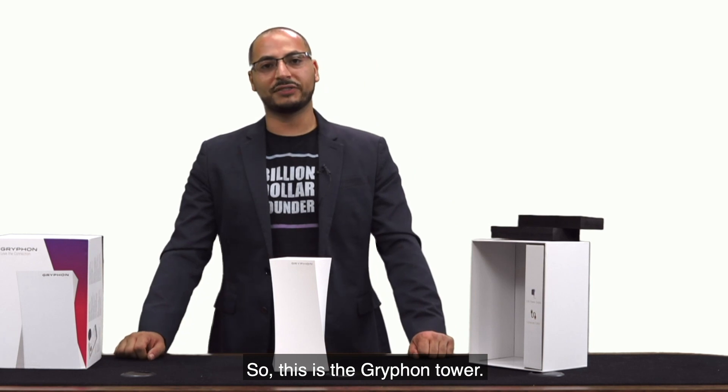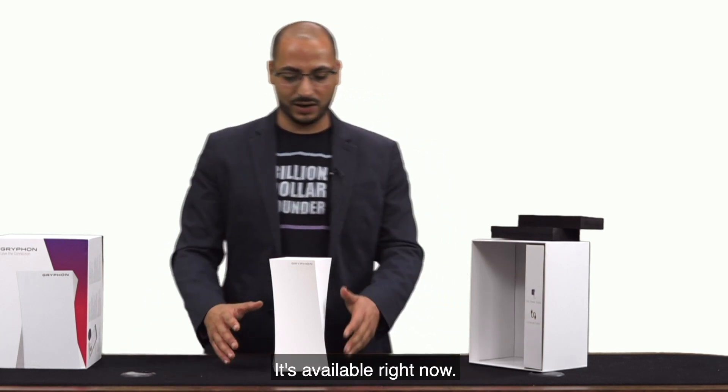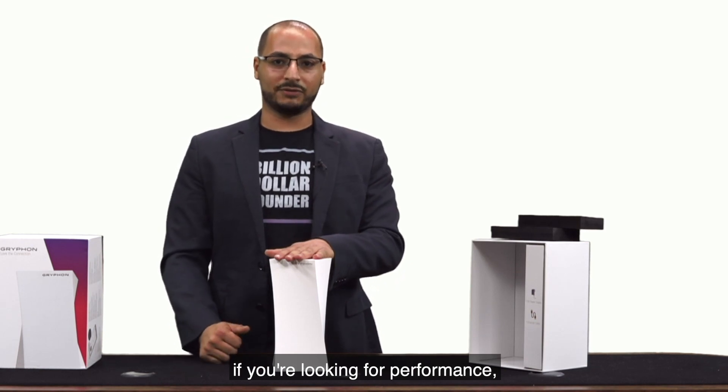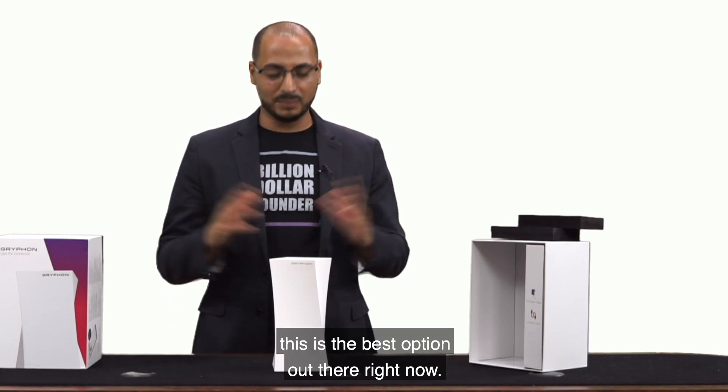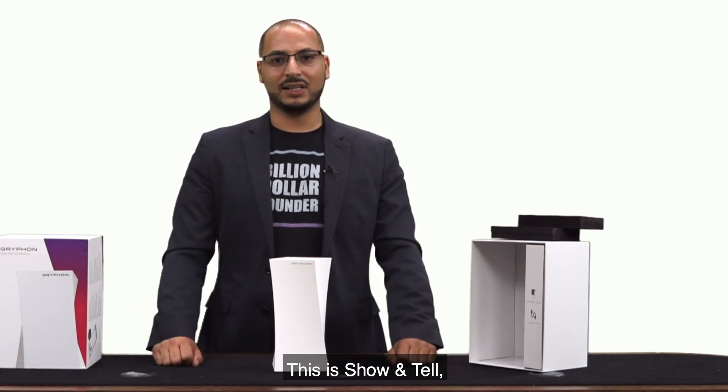This is the Gryphon Tower. It is $209 and it's available right now. So if you're looking for security, if you're looking for performance, this is the best option out there right now. Thank you for joining — this is Show and Tell and I'm Peter Salib. Have a great day.